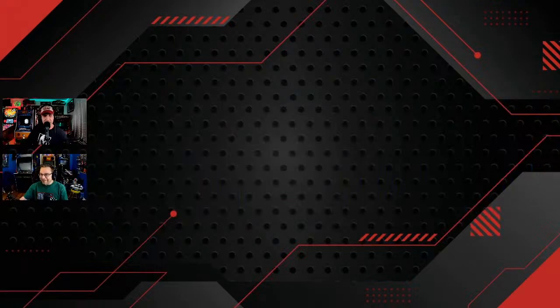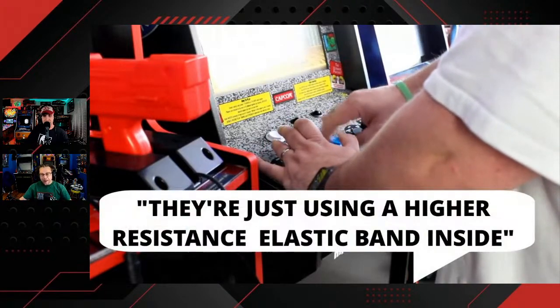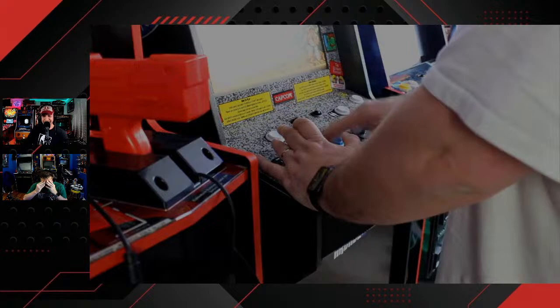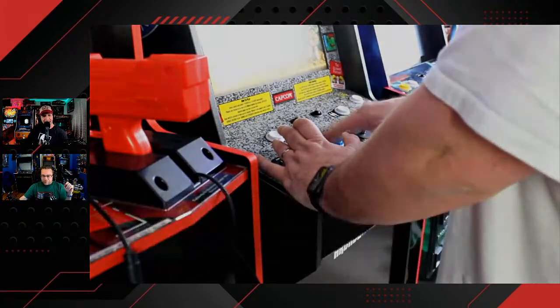If you haven't heard, Arcade1Up after four or five years has finally updated their joysticks and they're awesome now. Let's listen to this — this is just amazing what they did with these joysticks. The one thing that has improved though is the sticks do feel a lot better. They've got a lot more tightness to them. I don't know if it's a new stick itself or they're just using a new higher resistance elastic band inside. Stick feels good.